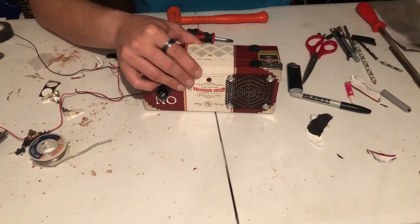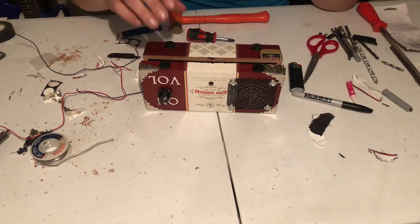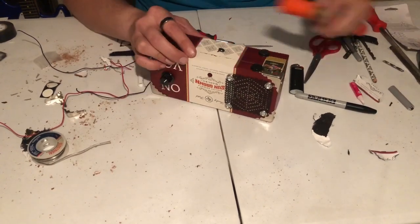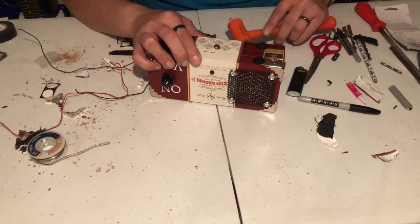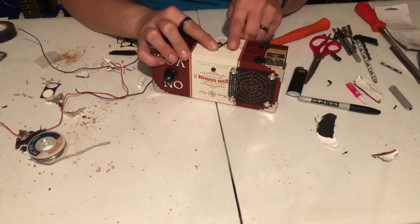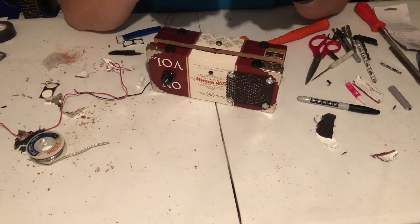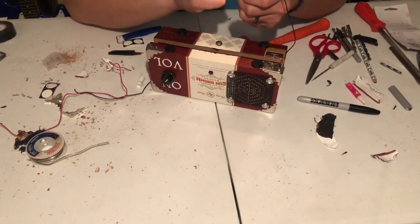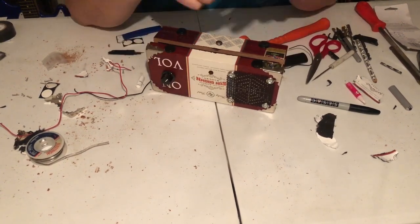I came up with a solution to shut the box by using an upholstery pin and a screw. I put the upholstery pin at the bottom, then wrapped a piece of metal wire around it, and then in the top part I put a little screw and wrapped a wire around both sides in a figure eight, tightened the screw down, and that allowed the box to stay shut.